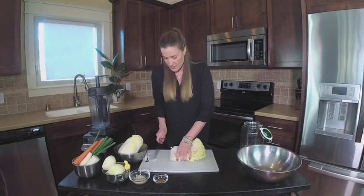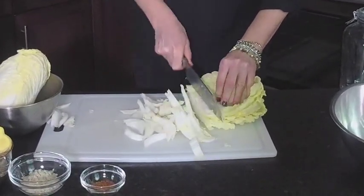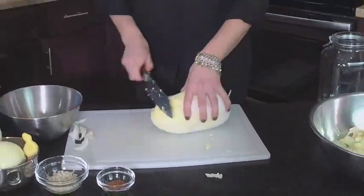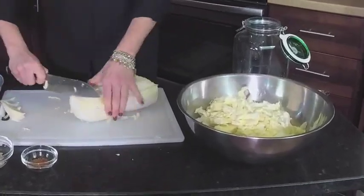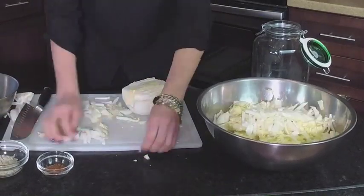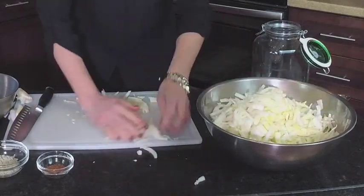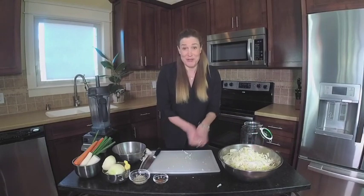I'm just going to chop off those edges — they're not that pretty. As you can see, it's not an exact science. I think that's important. I really want this to be an easy process for you. I really want you to try to make this. It's so cool.